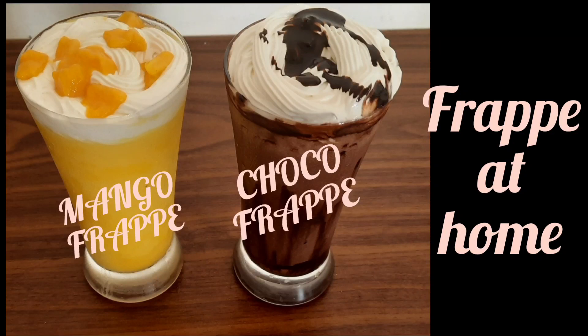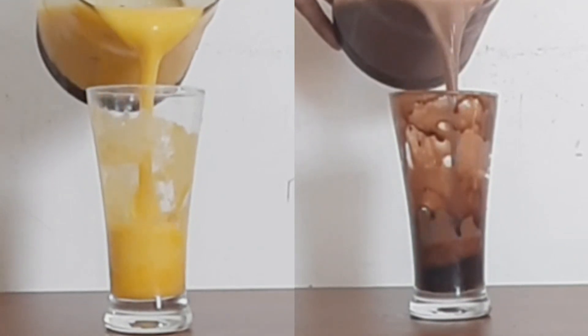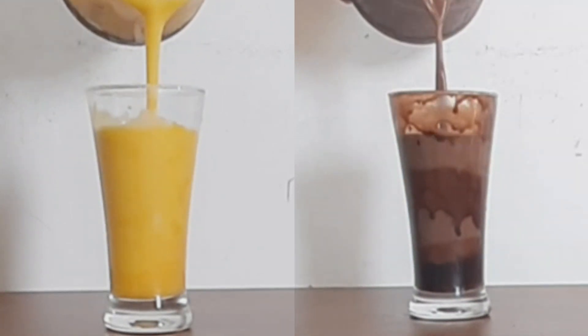Hi Friends! Welcome to Sheenity's Kitchen. We are going to talk about Cafe Style Frappe Recipe. There are two flavors: mango and chocolate.